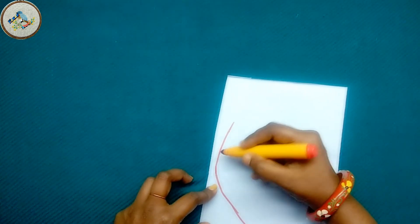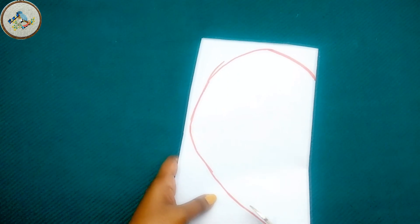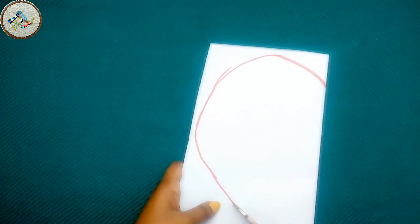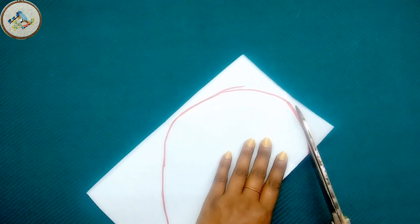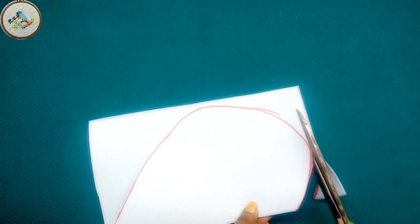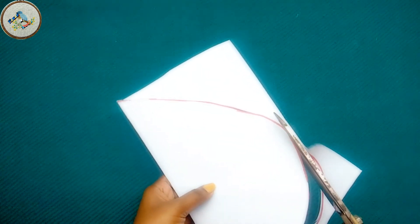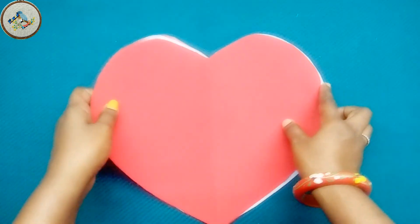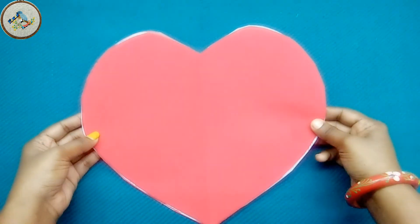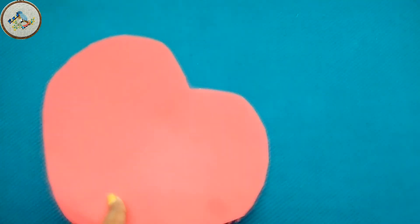We are going to make a single part of this. We will try to make the length and width. I'm going to cut the paper now and place it on the cloth. We are going to cut into the interfacing fabric.